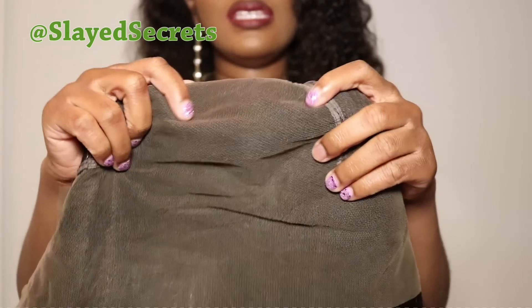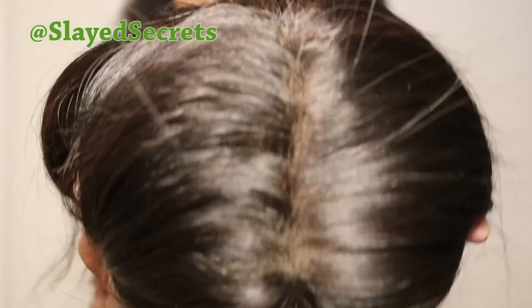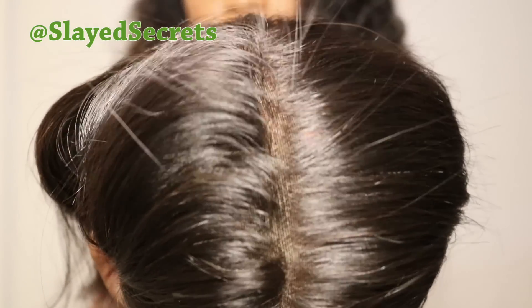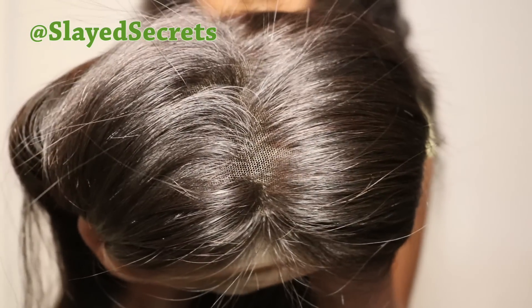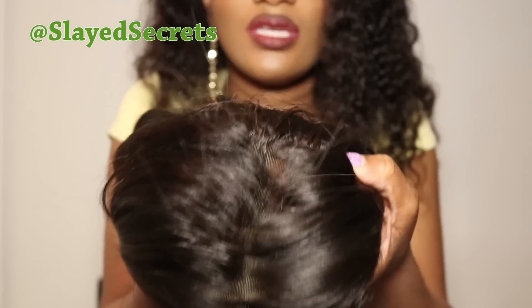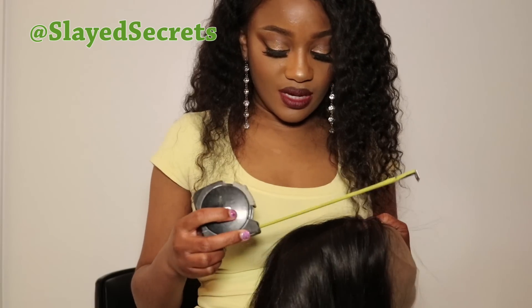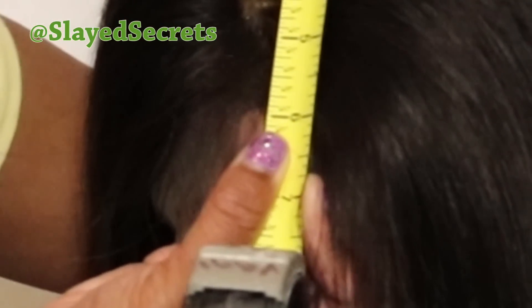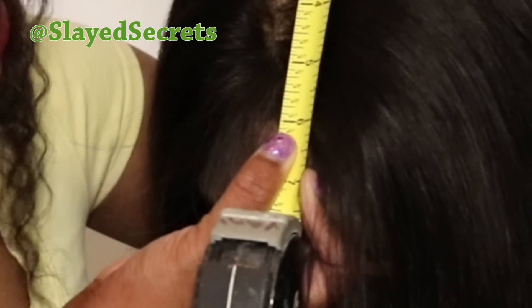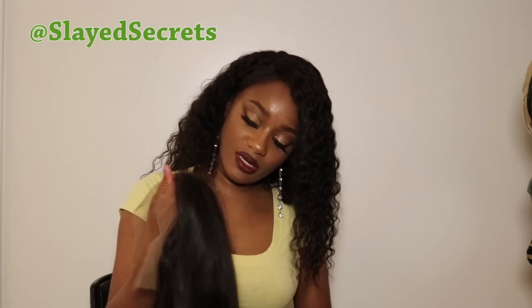This wig has a deep six-inch part, but let's measure it to confirm. I made a part straight down the middle, and I'll note that the amount of hair on this lace is pretty thick. Locking the measuring tape at the track start all the way to the front of the wig, it is indeed six inches deep. So far this wig has literally passed all my tests — it's looking really good. Let's go ahead and try it on!